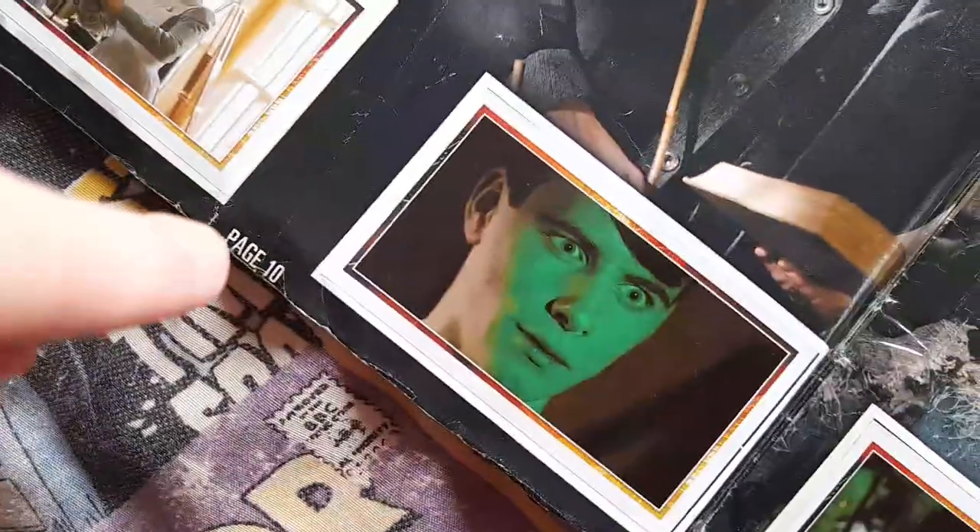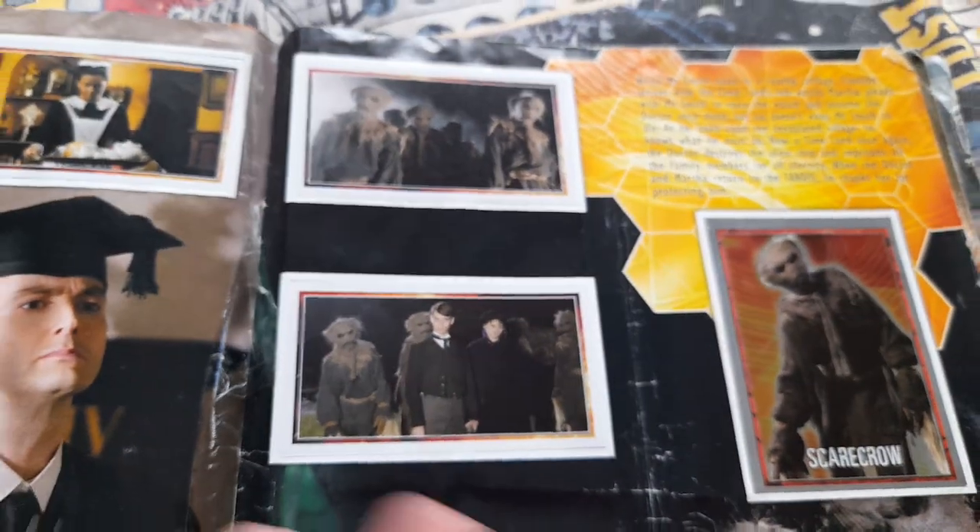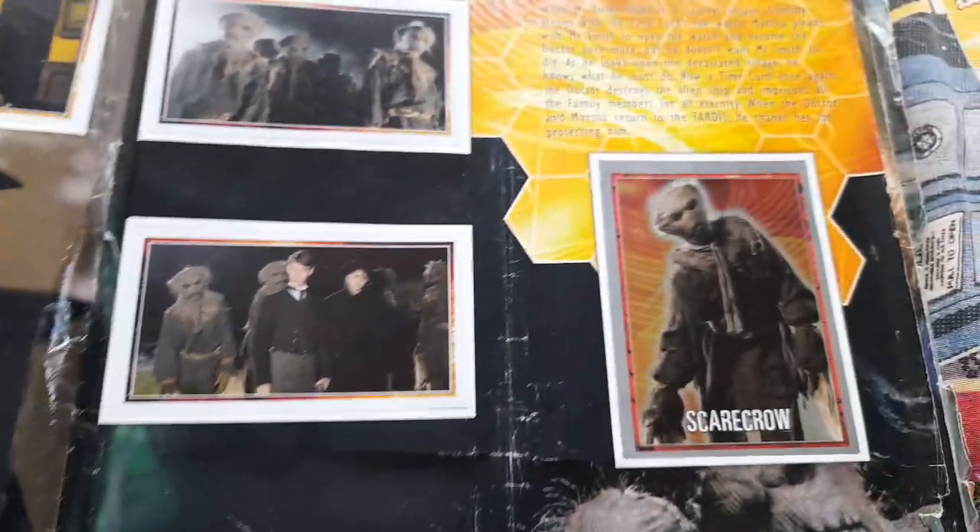But unfortunately that says page 10, that says page 13 — so a page has been ripped out here, and it probably must have had Family of Blood on it of course. But here's page 13 anyway, and it says Scarecrow.